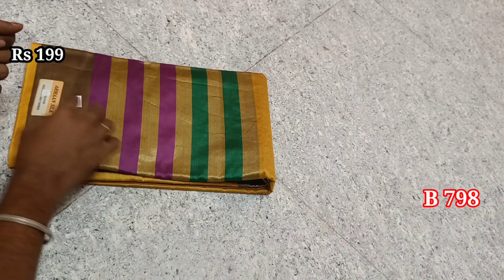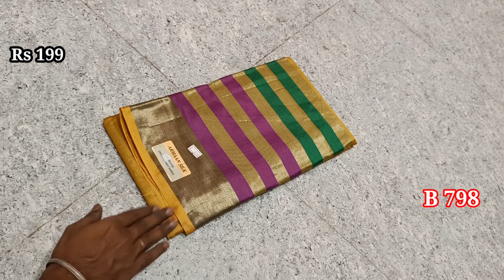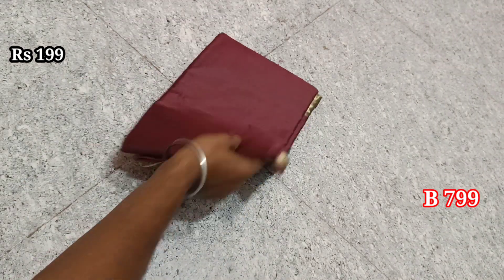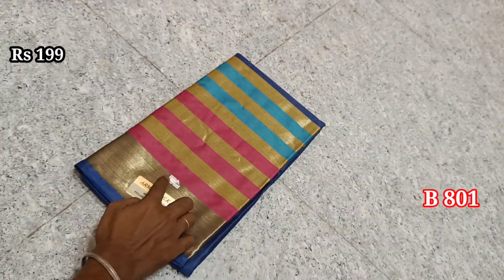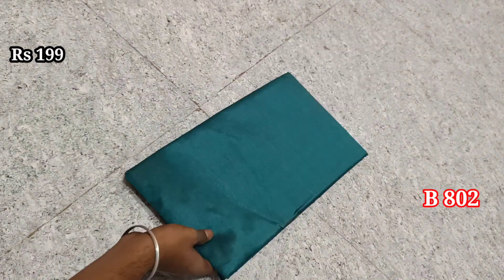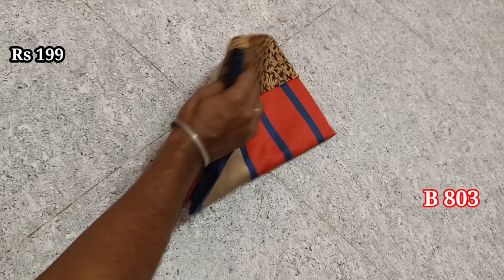This is a blouse. Items 798, 799, 800, 801, 802, and 803. This is a jacquard blouse.